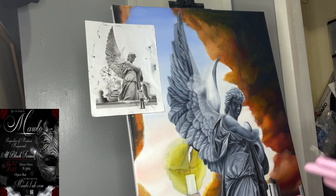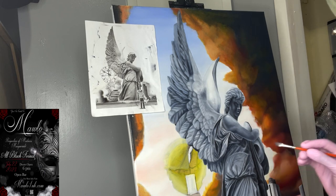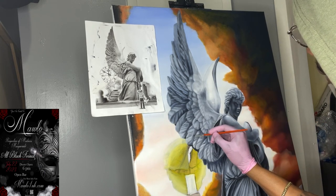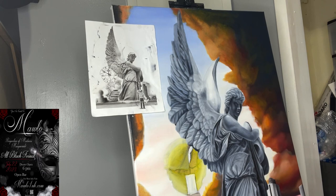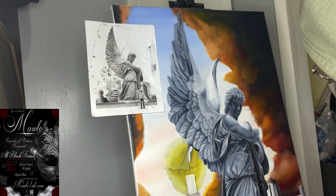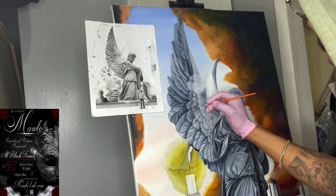Keep everything soft with no sharp lines — keep it soft. I do need to darken and sharpen this up a little bit. Very, very soft. All right, let's work back up through my layers.